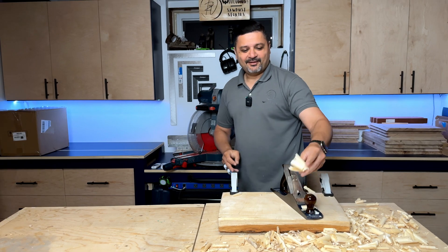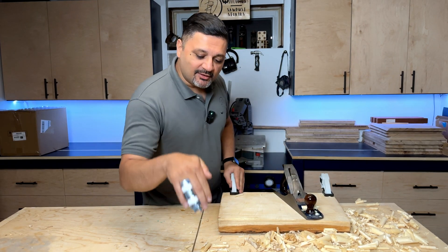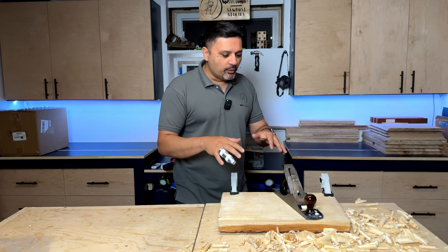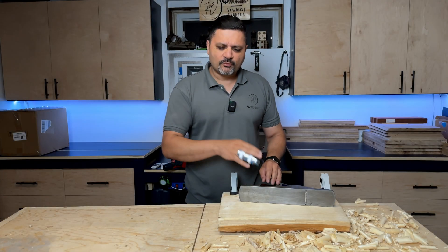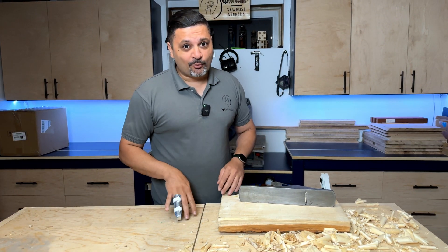Hey guys, welcome to RV Woodworks. My name is Raheem. In today's era, with cell phones and screen time being so prominent in our lives, I find woodworking — and more specifically hand planing — to be that therapeutic change of pace from the grind of a busy day. Oh, and I broke my finger. It's not what you think — I'll tell you more about it later.